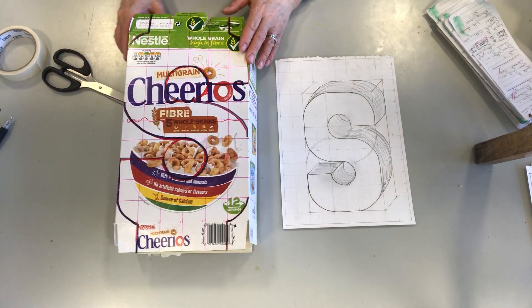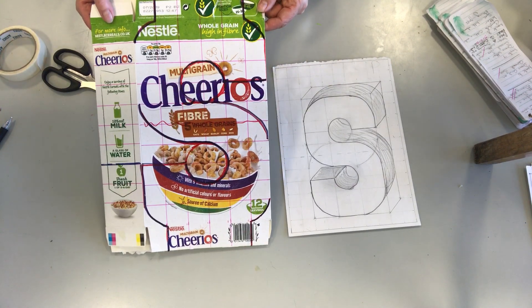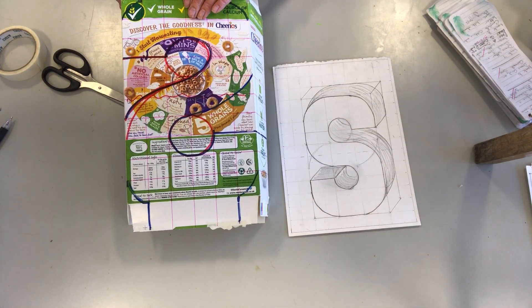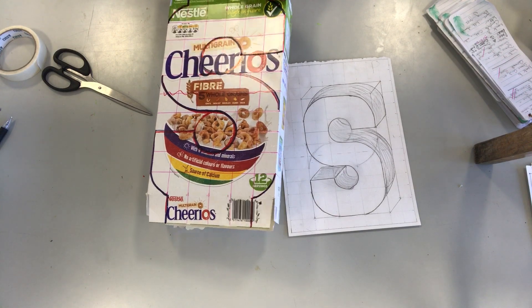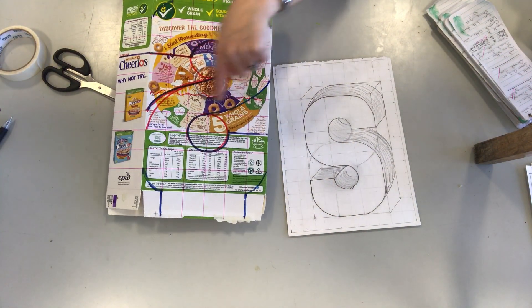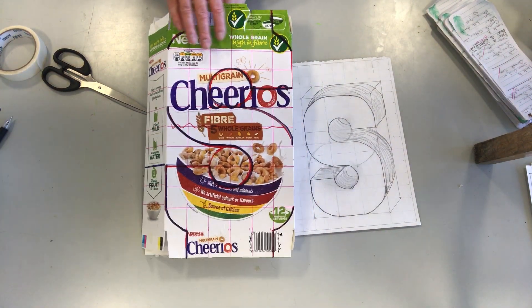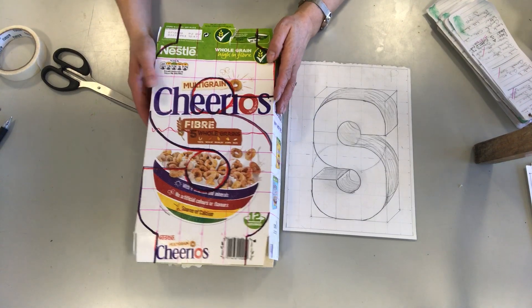We need to really think about it before we actually cut it out. Here I have the letter S drawn on my cereal box, and I'll double-check that it is matching at the back so that when I cut it out it doesn't go in the opposite direction. You need to make sure and just double-check that before you cut.